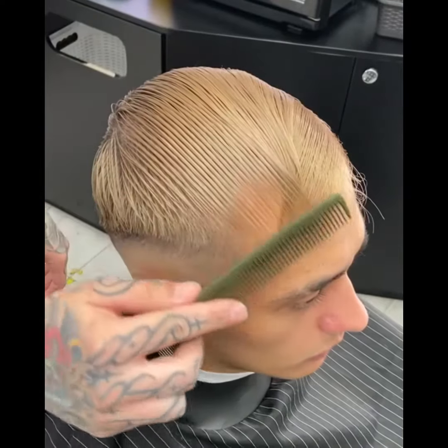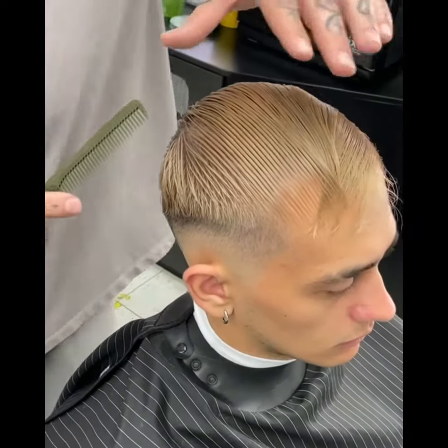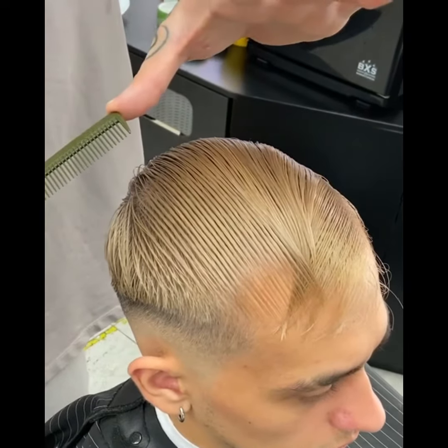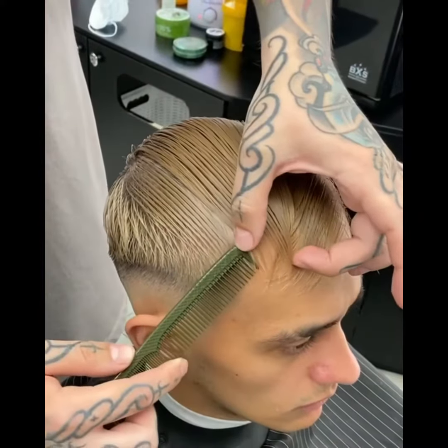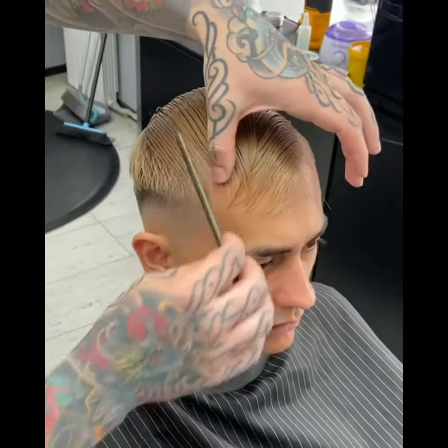Переходим на правую сторону. Позиция тела — за спиной клиента. Приподнимаем левый локоть, ставим большой палец на уголок расчёски. Приподнимаем правый локоть, кладём расчёску плоско к голове. С помощью корпуса создаём базовое разделение. Фиксируем большой палец, после чего делаем шаг в правую сторону.